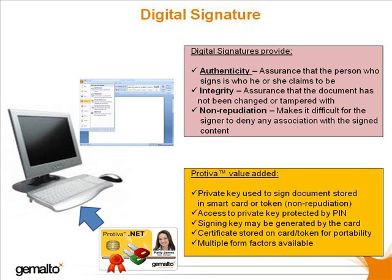However, the signing key must be stored in the most secure way possible, and that is where Protiva cards and tokens come in. Storing the signing key in a Protiva device means that access to the signing key is protected by the necessity to know a PIN code, also called two-factor authentication.